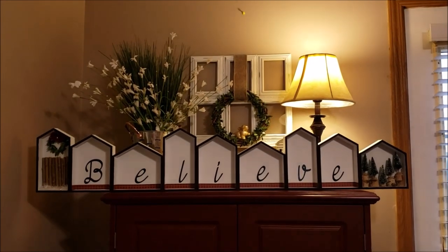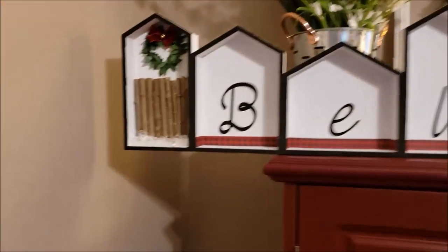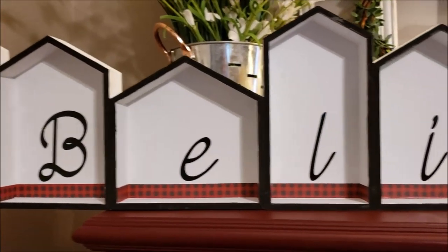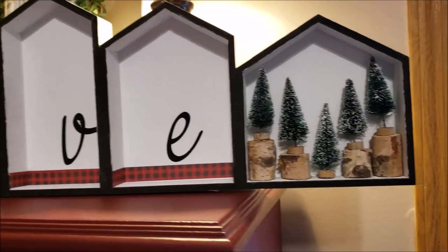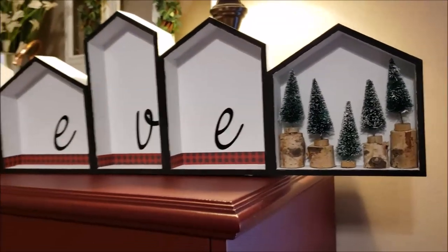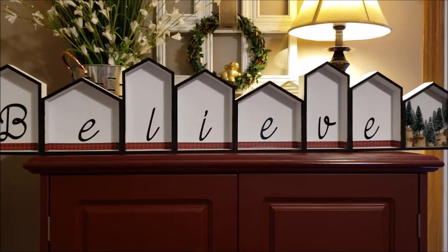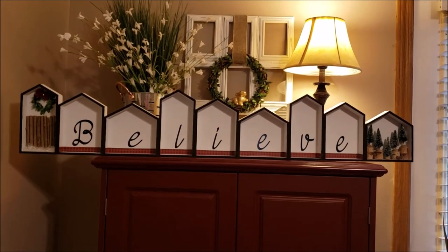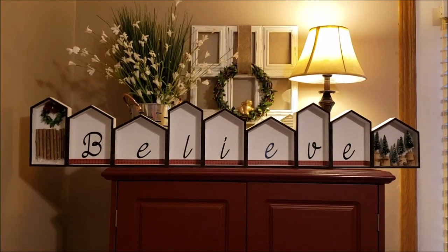Here is the finished product. Down here I put a little fake snow in the bottom, and my fence with the wreath. Our letters say 'believe' on the sign. Down here I decided to just put some more trees on some wood. This is going to be magnificent on my mantle this year, or in my front window — I haven't decided. I have a nice bay window it might look good in, so when I come home at night I can light it up. I hope you enjoyed and have a wonderful night! Ho ho ho, Merry Christmas!